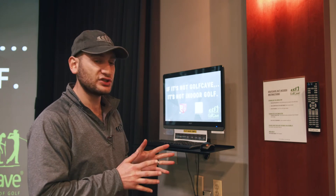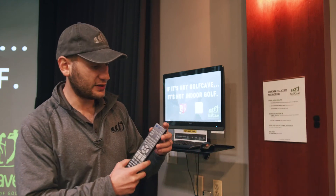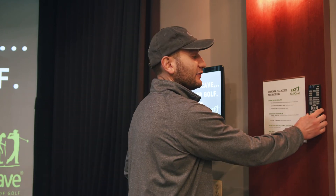Once you are finished with your tee time, please leave the place how you found it. The one remaining step to make sure everything is shut off completely is to turn off the projector. Click the standby button twice while aiming at the projector to shut it off. Please take any trash or mess with you and leave it in good condition for the next tee time.